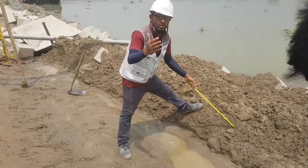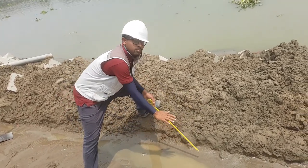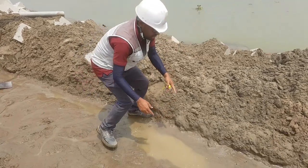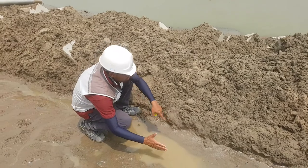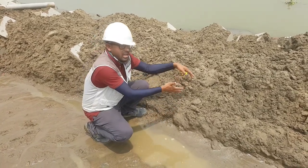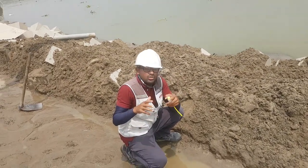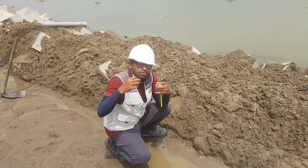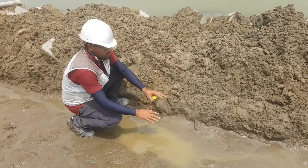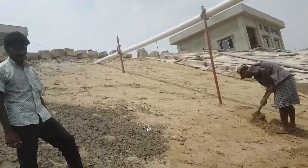This is our dumping block area — dumping block start — and here we will start our placing block. The dumping block is kept a little bit higher than the placing block, because when we place the placing block, it will be supported by the dumping block. If there is no support, the placing block will slide toward the riverside. That's why we first dump the dumping block, then start placing — two blocks here and two blocks there — and gradually work upward on the riverbank.